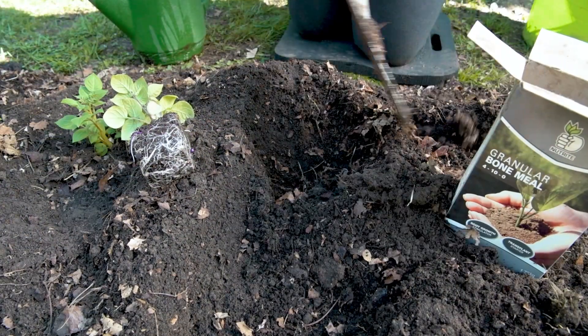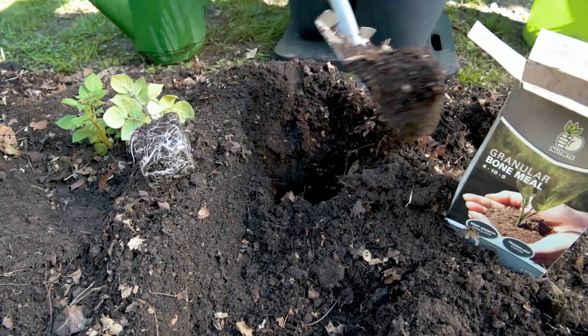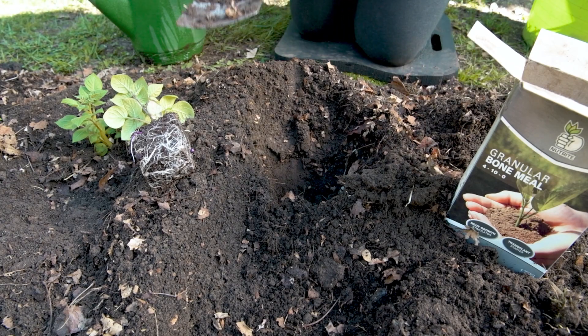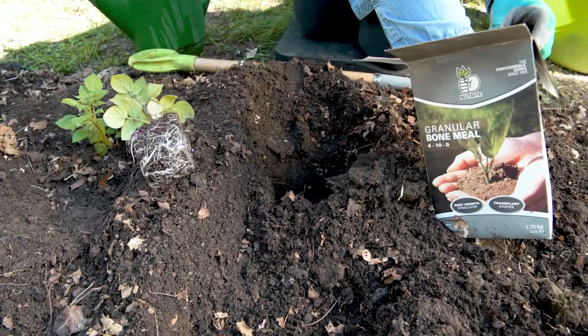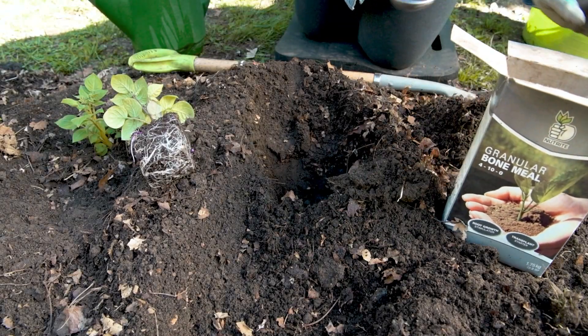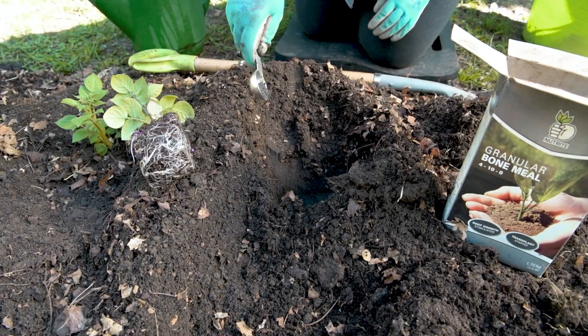After making trenches, dig a generous hole for your potato plant. Add granular bone meal, which provides needed phosphorus and calcium to form healthy tubers.